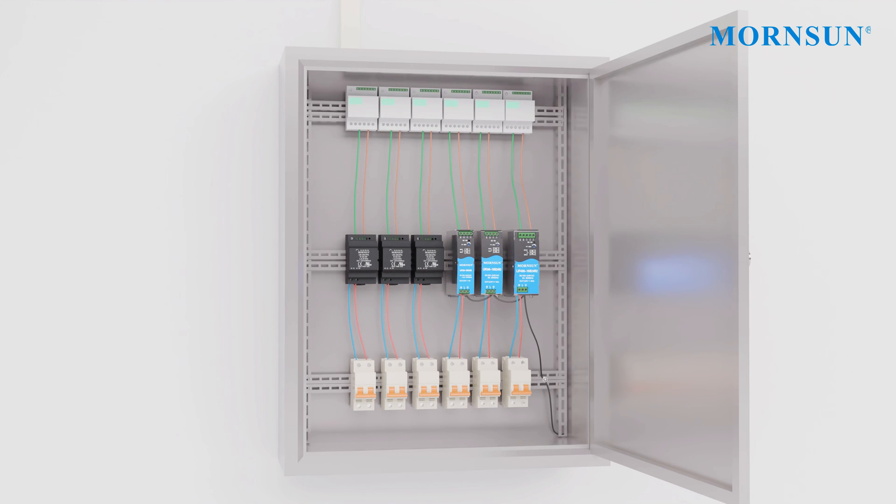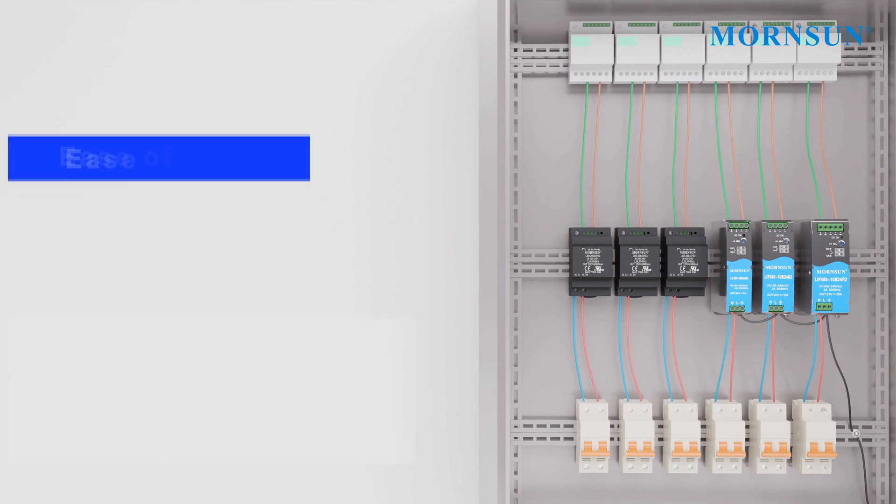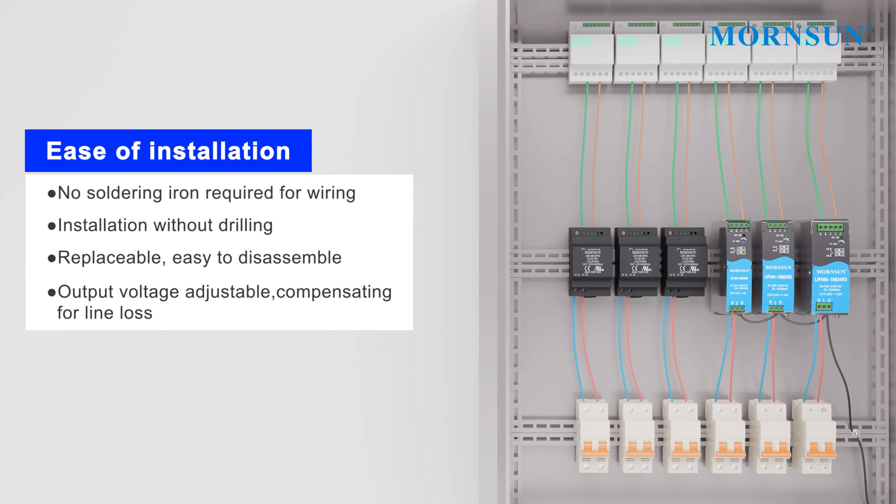These power supplies are very flexible and convenient to use in cabinets and chassis mount. They are very easy to install, disassemble, and replace.